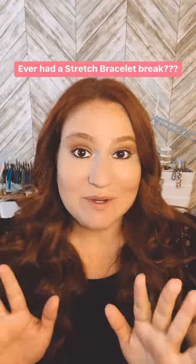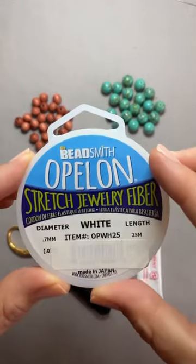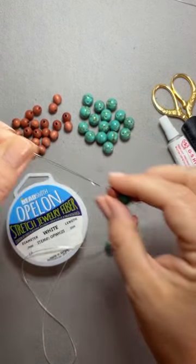Stop! Have you ever had a stretch bracelet break on you? Watch this. Always start with Opalon — it's the best. Use a big eye needle to string on your beads.